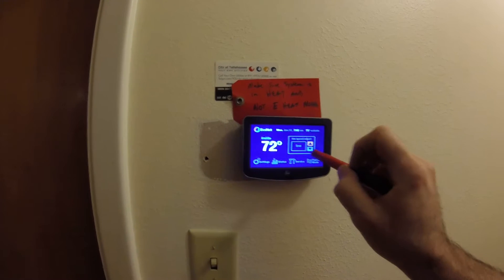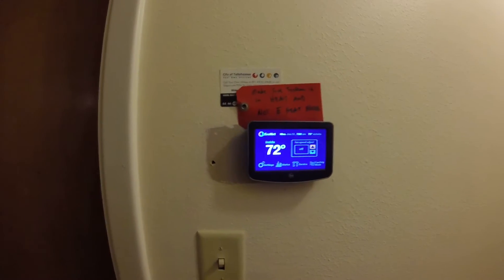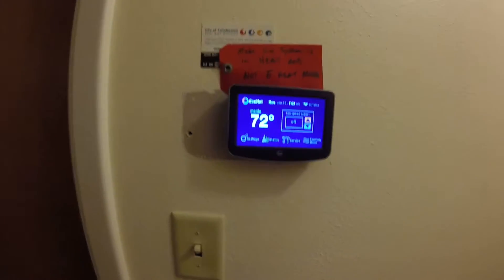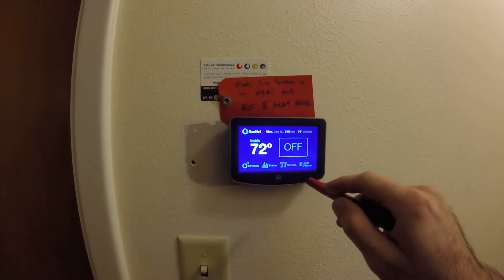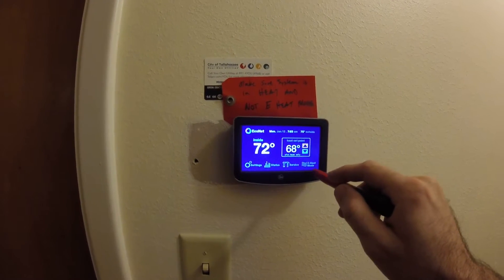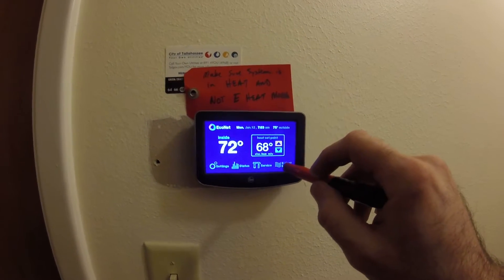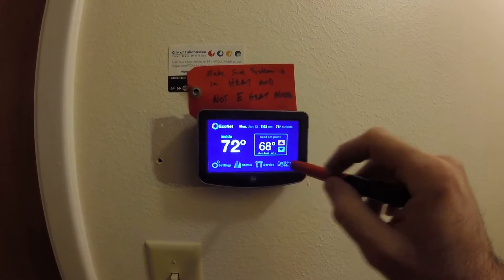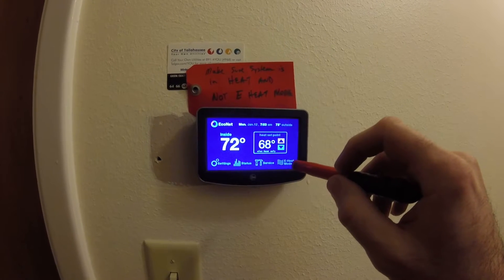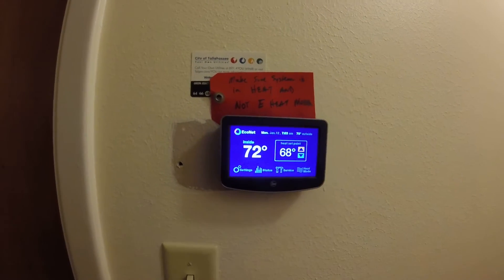That's not a feature we'll ever use because it just adds so much humidity. Off, eHeat — I really don't like the way they let that mode be called eHeat; sometimes that means like efficient heat or something. I just see it might be confusing, so that's why I made this little tag here. But that's your normal heat.